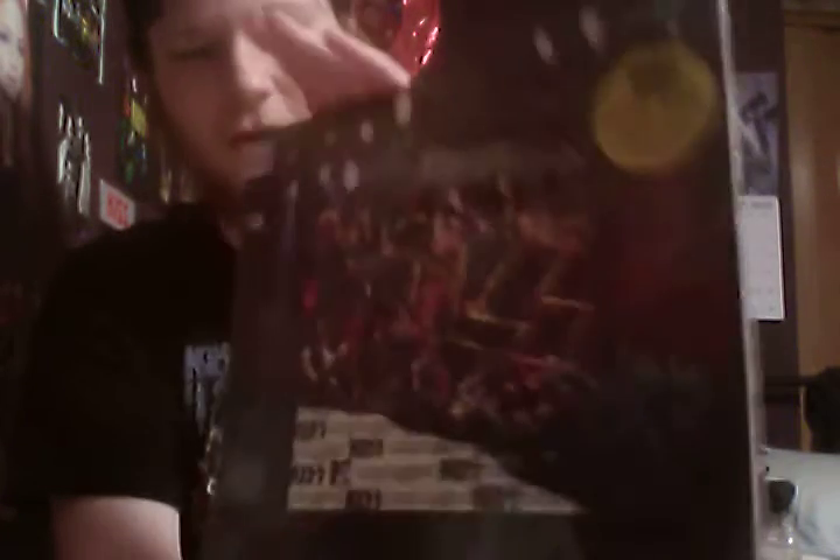In today's video I'm going to be doing a sealed-to-reveal on an old album from the 90s: Kiss MTV Unplugged. Original, still sealed. This is not the yellow vinyl version — doing some research yesterday, I found out that this is just a standard black vinyl version. It's pretty common, actually. They're all over the place online for a decent price, like $30, $40, $50.